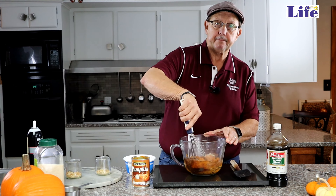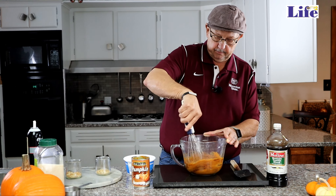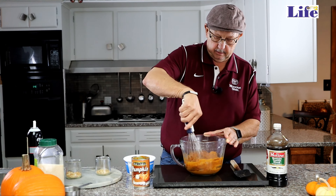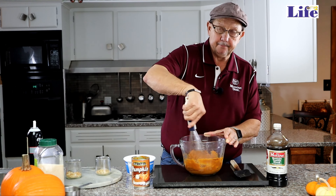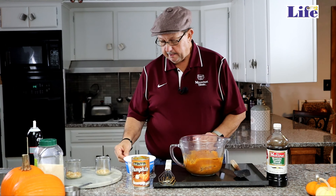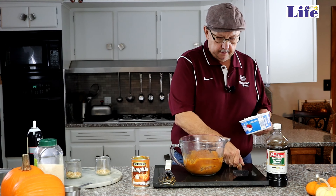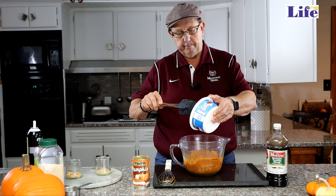And if you like pumpkin like I do, it's fun, it's easy, it's tasty. I'm going to begin with a can of pumpkin — I've already poured it in my bowl here — and then I'm going to add a half a cup of sugar.